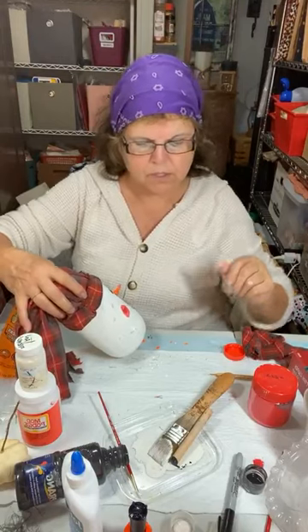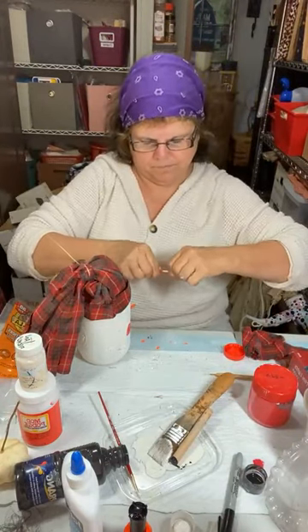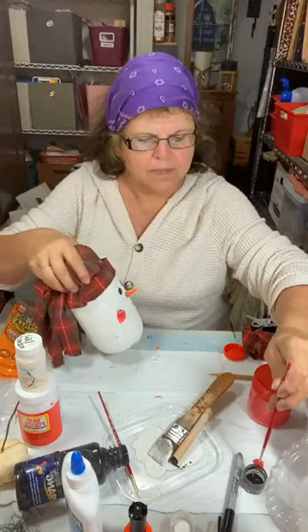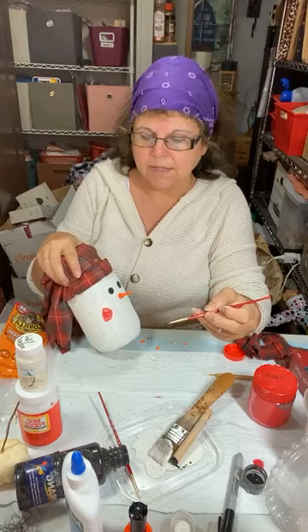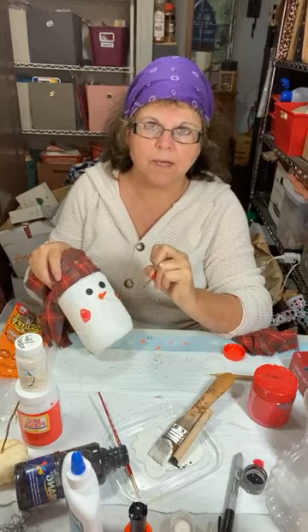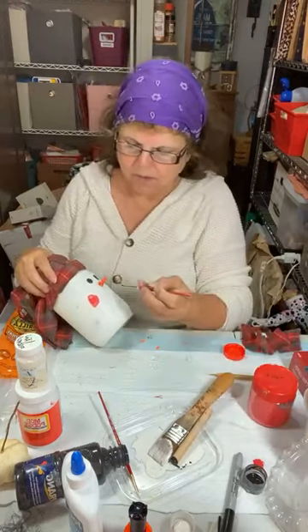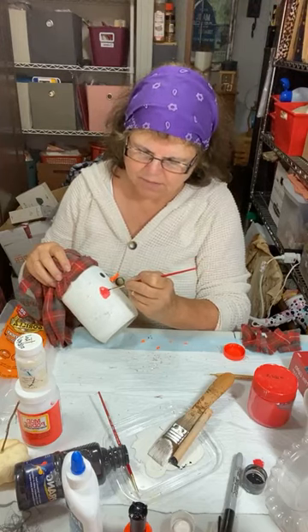I'm thinking whether to use a marker or a paintbrush — I'll just use a paintbrush and give him a squiggly mouth with the black acrylic paint. I did post a picture yesterday on Telegram — if you're not a member, go ahead and join for notifications and pictures of all the snowman faces. I also posted it on Facebook for those who won't join Telegram. By doing different eyebrows and mouths, you can give your snowman all different kinds of personalities — happy, disgusted, whatever.